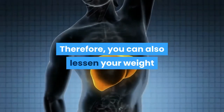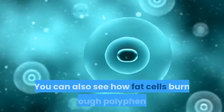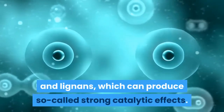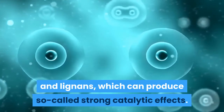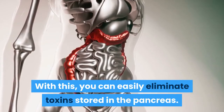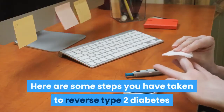The application offers a better way to make your daily routine healthy. Therefore, you can also lessen your weight and maintain insulin levels in your pancreas. You can also see how fat cells burn through polyphenols and lignins, which can produce so-called strong catalytic effects. With this, you can easily eliminate toxins stored in the pancreas. Here are some steps you have taken to reverse type 2 diabetes.